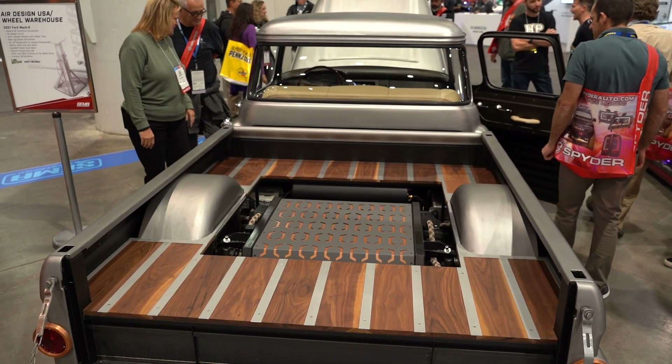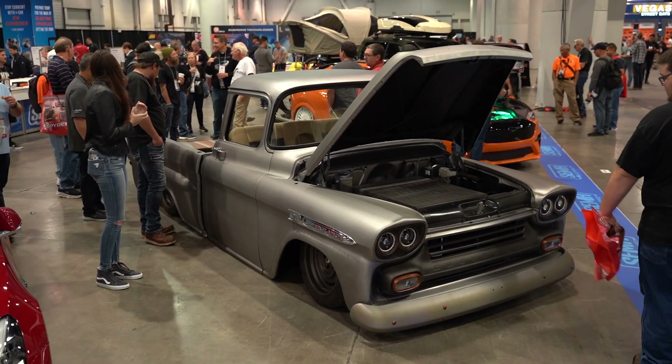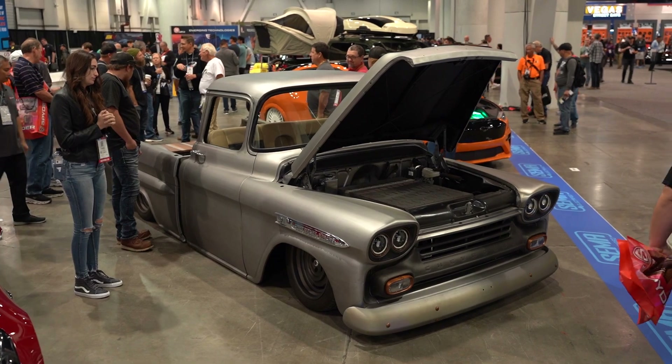Do you know roughly what the truck weighs now compared to originally? The truck originally was about 3200 to 3300 pounds. We've added right around 400 to 500 pounds, so it's still relatively light in comparison to a Model S which weighs about 5000 pounds.